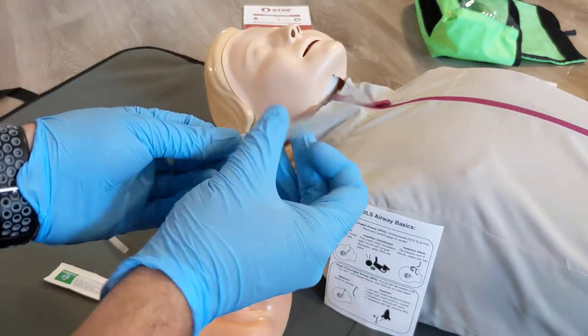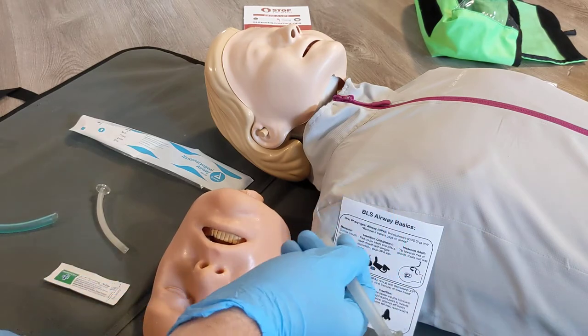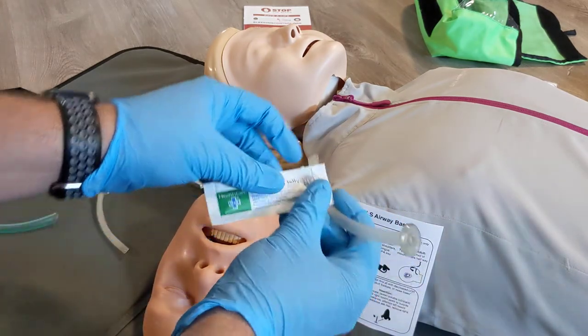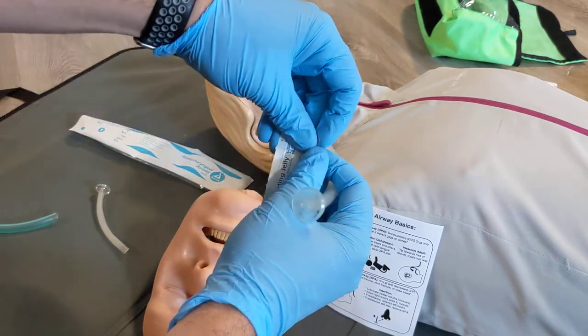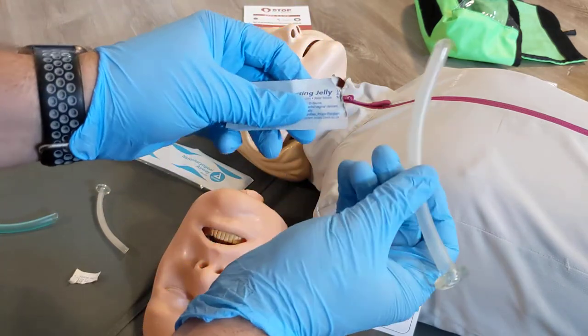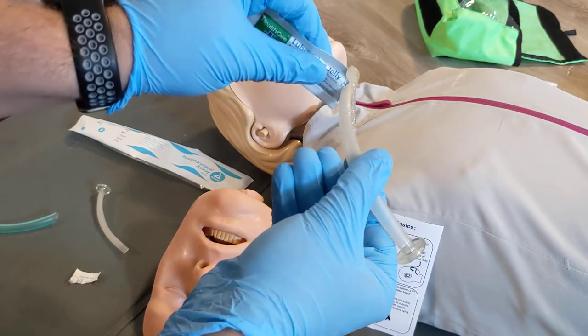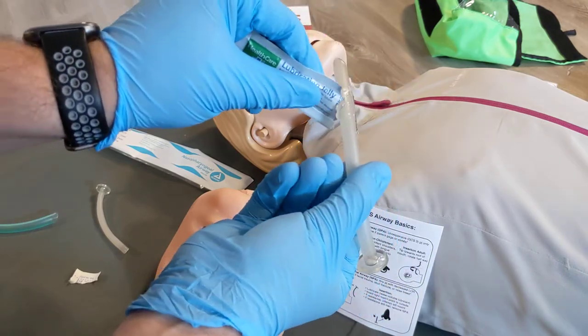These tubes are dry when they come packaged and your nose is generally dry as well, so inserting this dry is not going to work. You need to use a lubricating jelly — specifically for nasal airways or medical purposes. Make sure you're using a lubricating jelly and apply it to the outside of the nasal airway, avoiding getting it actually in the hole of the airway.